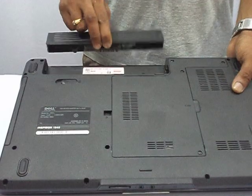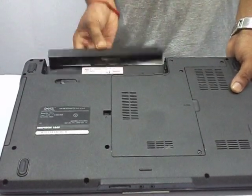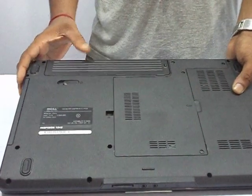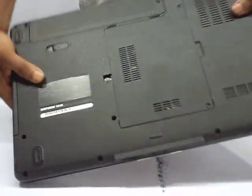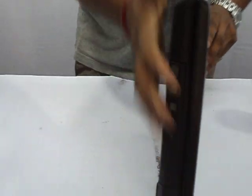It's very easy. Slide it this way and press it until you get the click sound. So this is the Dell Inspiron 1545 — I have just shown you how to remove and replace the battery.